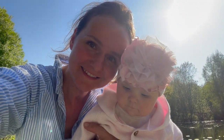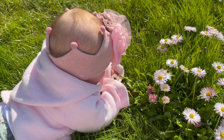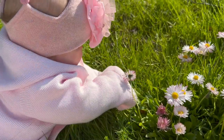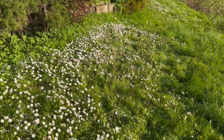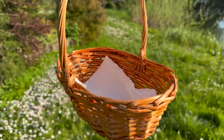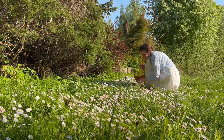Did you know that Bellis sylvesters, or southern daisy, has been used for centuries as a herbal remedy? From soothing skin irritations to promoting digestion and easing coughs, these remarkable wild daisies hold a wealth of therapeutic benefits.